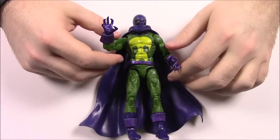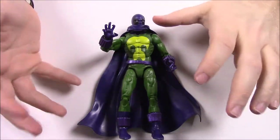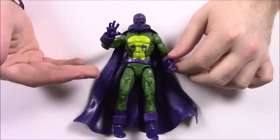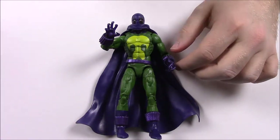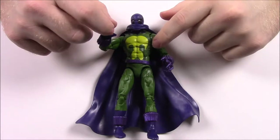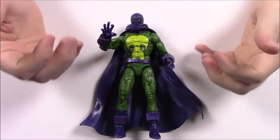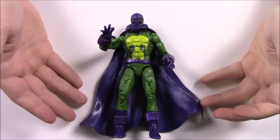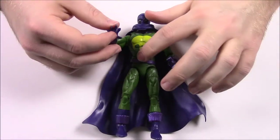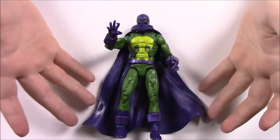Next up is Prowler, which is an interesting character. This is a guy who started out as a villain and ended up turning into a hero after a confrontation with Spider-Man. His name is Hobie Brown. If you saw Spider-Man: Homecoming, the character Donald Glover played is apparently who this is — meaning we may eventually get Donald Glover as Prowler in the MCU.